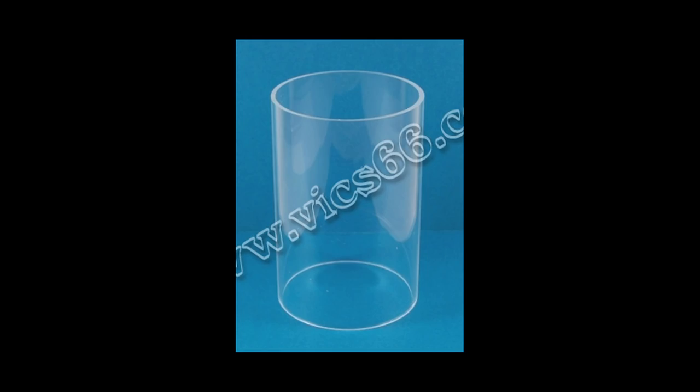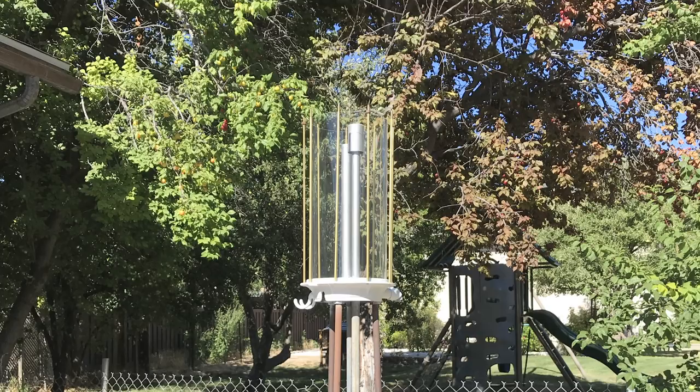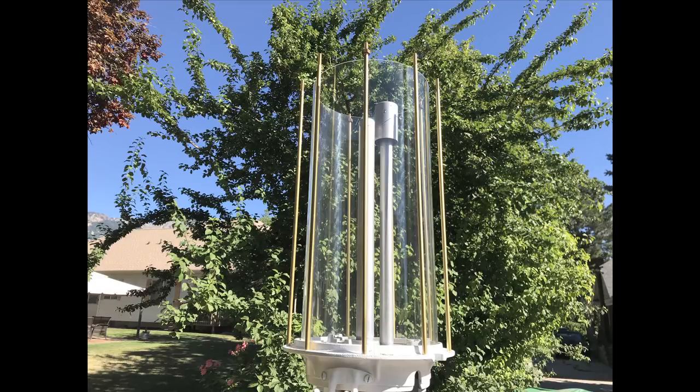We also needed a replacement glass cylinder. Glass cylinders go for well over $1,000, but Vics has a plastic one for about $250. So we replaced it with an acrylic cylinder and it looks just great. Vics says he has one outdoors and it looks like new today, so we're assuming it's all going to be fine.